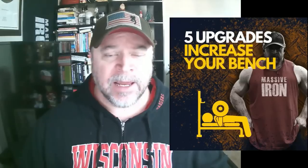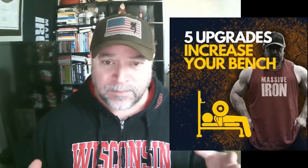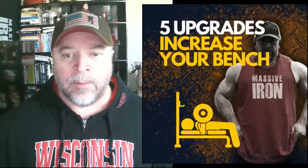We're going to look at how to increase your bench press by 50 pounds. Here are five upgrades to help you get there.